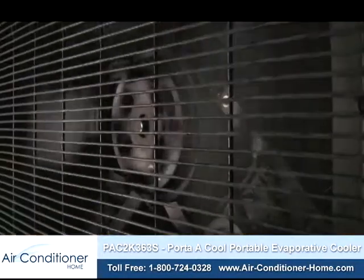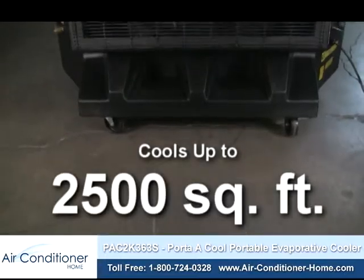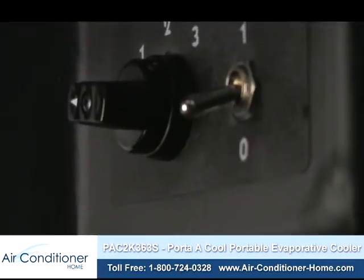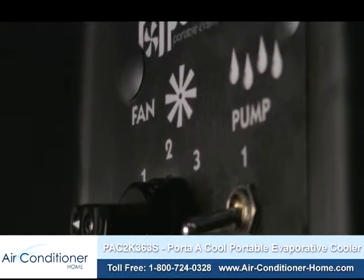The unit features a one-half horsepower motor and can cool spaces of up to more than 2,500 square feet. A 36-inch diameter fan, complete with three different speed settings, ensures you'll get the exact cooling power you need for your large space.